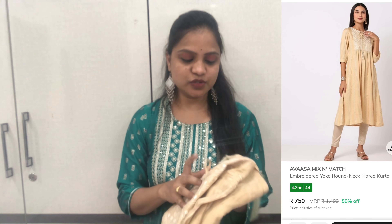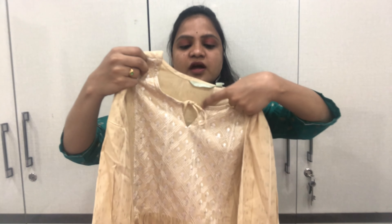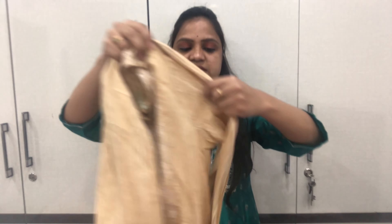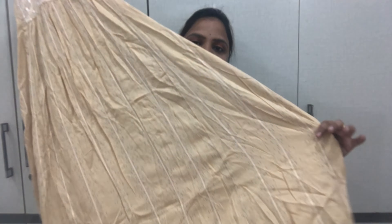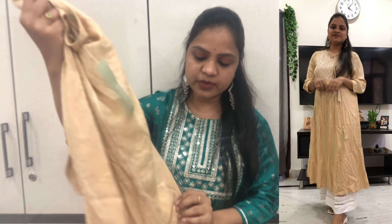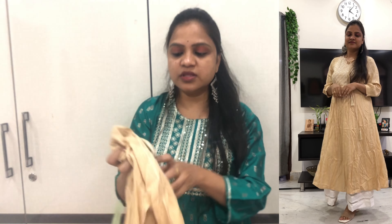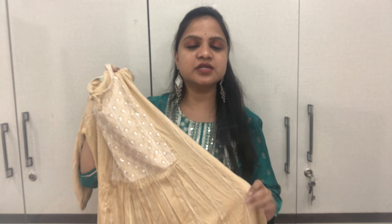Moving on to the next one. You can have a rayon fabric in a cream color. You can have a crown neck with tie-ups and 3-4 sleeves. It has a lines pattern on the front and back sides. The quality is very good and there is also a color option. The cost is around $4.50.